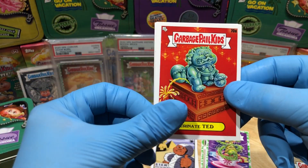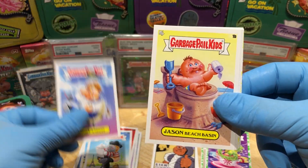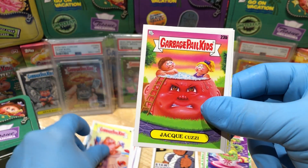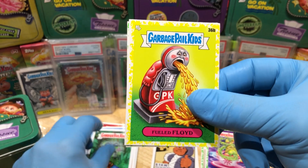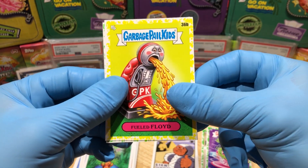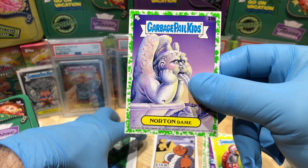Urinate Ted, Pooped Pierre, a Rough Landing Jason, Beach Basin Jacku, Koozie Cascading Cassie, a Yellow Floyd fueled parallel, and booger green parallel of Norton Dame.